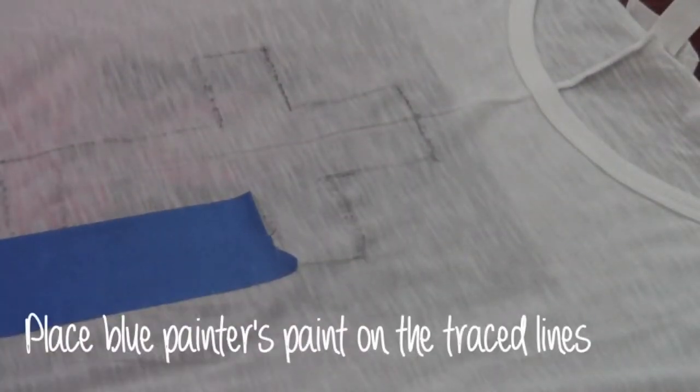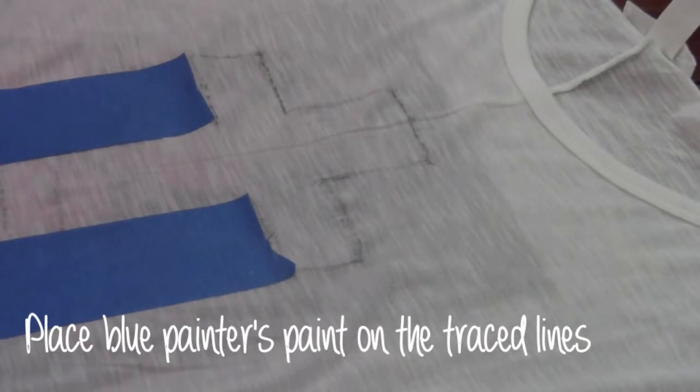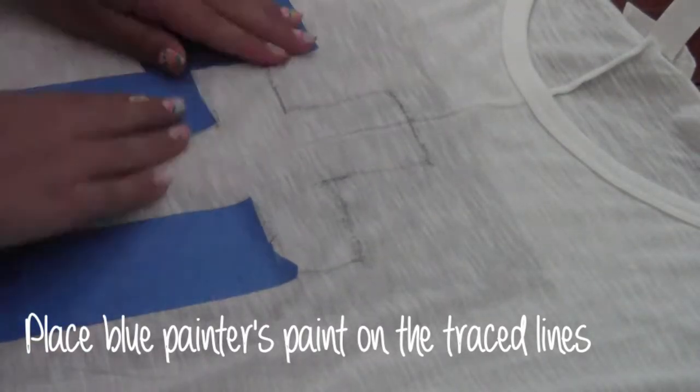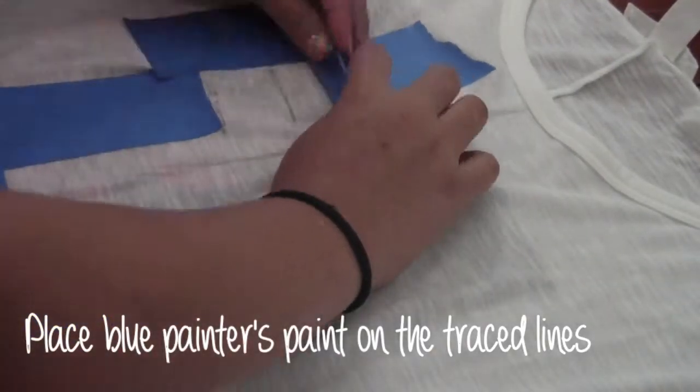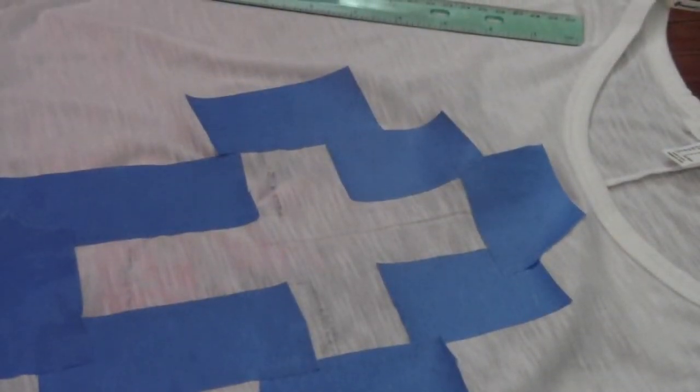Now that my tracing is complete, you will need to get some blue painter's tape and place it along the traced borders of the cross. Just make sure that you put it exactly where the line is so you won't have any leftover pieces. When you are finished, this is how it should look like.